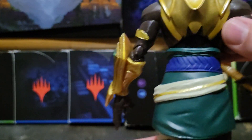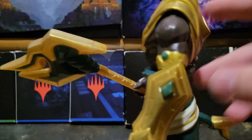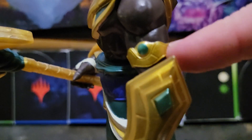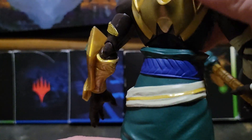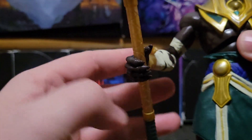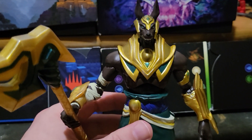Looking onto the back of Nasus, every ounce of his armor is exactly how it should be, even the one on his bicep, to the belt. But yeah, this is a really, really good interpretation of Nasus.